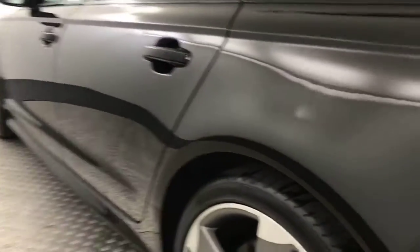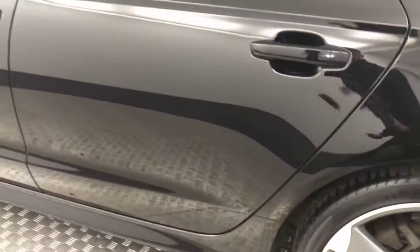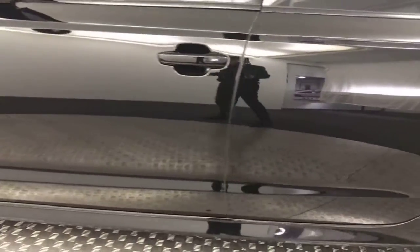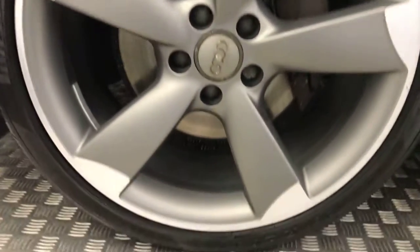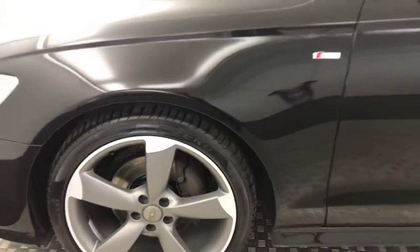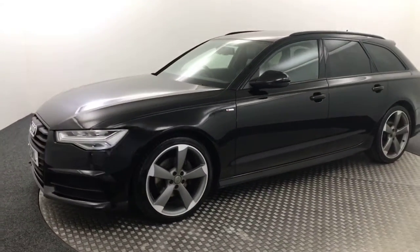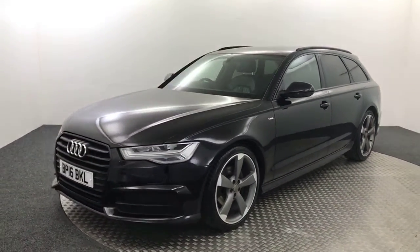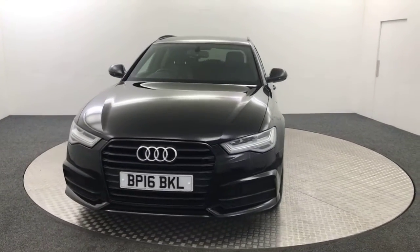You can see just how clean the paintwork is — very very tidy example. Another perfect wheel there, no nasty scratches, scrapes or dents down the side, and there is your final alloy wheel. So, fantastic looking vehicle. One previous private owner, it's got two remote keys, all the handbooks are present, and it does have receipts for service history in the bag as well.